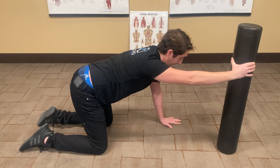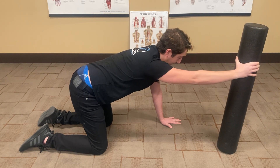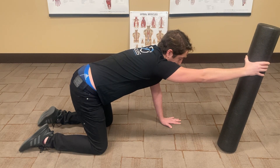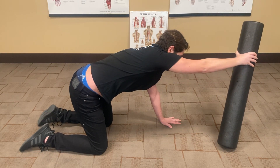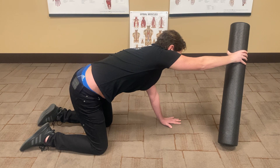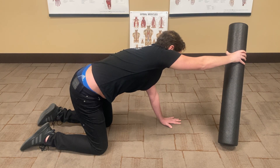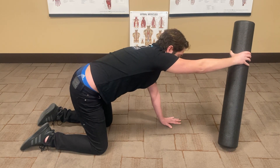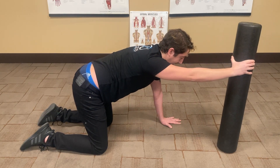After doing that about three to five times in that reached-forward position, I'm going to add some lateral flexion — lean that foam roller over to the side and get that lateral flexion in my whole spine, getting a really nice stretch through my whole flanks.